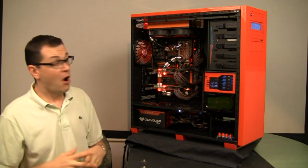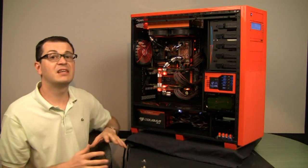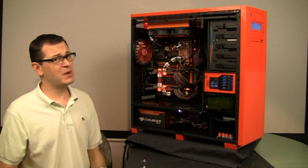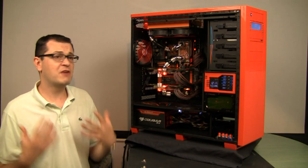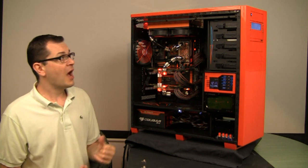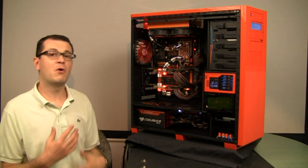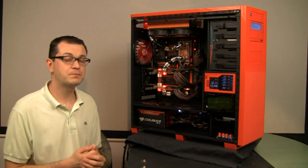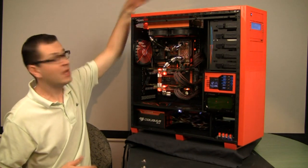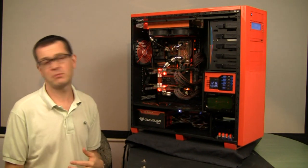Also worth noting: I brought the fan level down significantly — right now it's about 1,400 RPM — and to my surprise, the temperature didn't go up that much. I was afraid you'd need to spin fans really fast for proper cooling performance, but this radiator seems less dependent on fan speed compared to others. Maybe because it's less restrictive, so air moves more easily through it. But it definitely behaves slightly differently from traditional radiators.